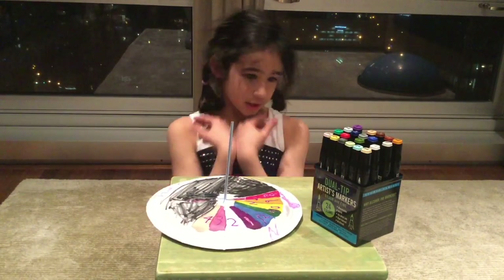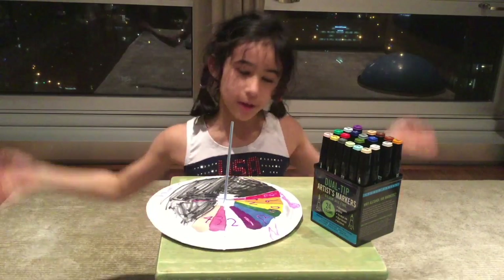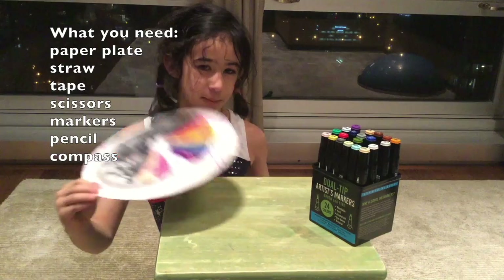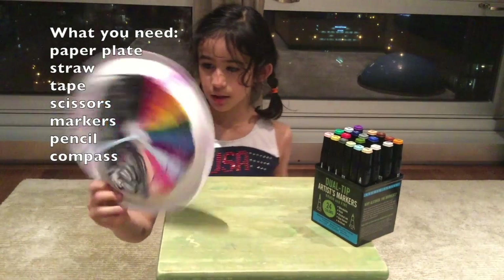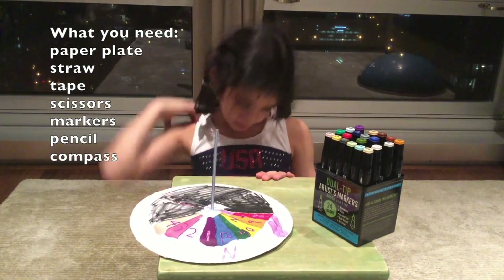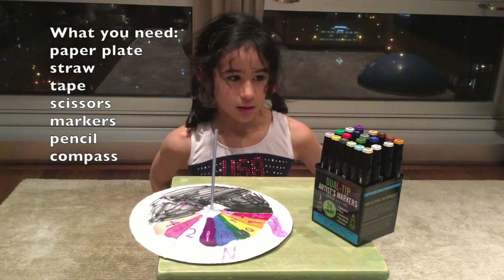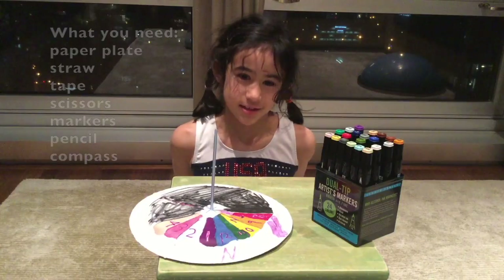First step is what you need to make a sundial. What you're gonna need is a paper plate, a straw, some tape, scissors, and markers — oh, not to mention a pencil.